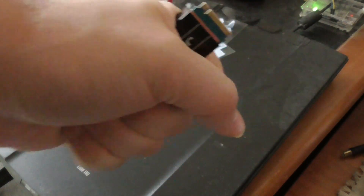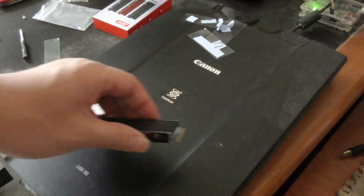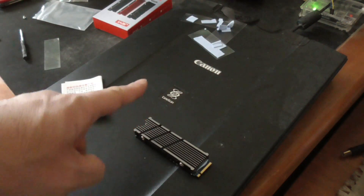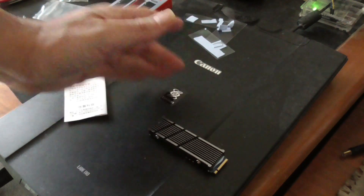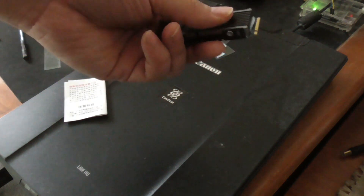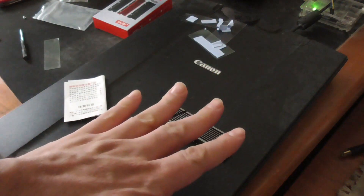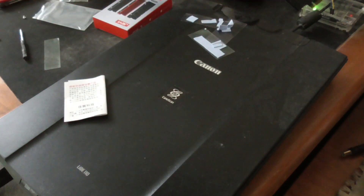I wanted to use the other M.2 NVMe heatsink, the 2SER with a fan, but I can't on my motherboard because my graphics card is right next to my M.2 NVMe slot. The fan heatsink is just too tall, so I can't fit it. That height clearance is something you have to consider when using an M.2 NVMe heatsink — if it's too high it's not going to fit, so I just used this one instead.